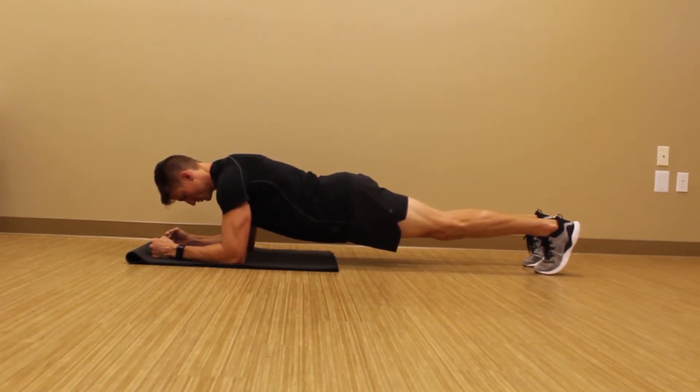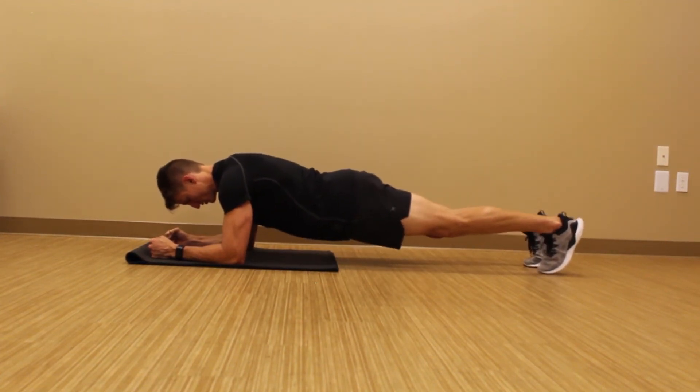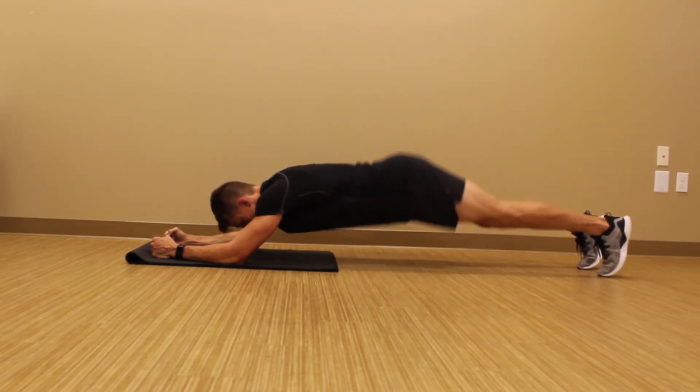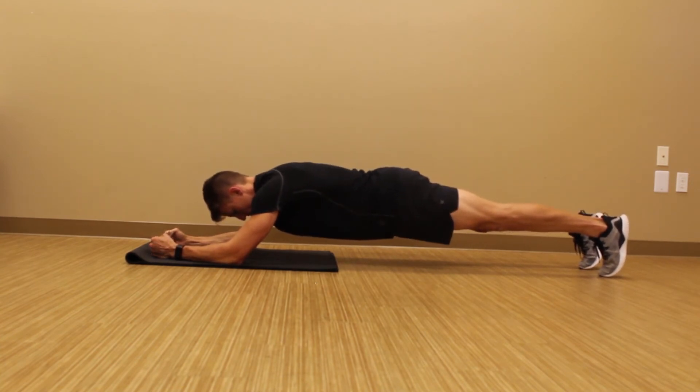Simple physics here. The more distance between two points, the more tension required to maintain stability between those points. So walk your feet back from the plank position, hold your stomach as tight as you can, as neutral as you can — no sagging, no piking — neutral and tight, and then breathe.